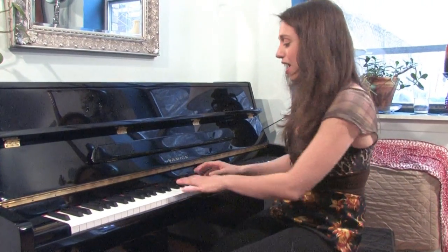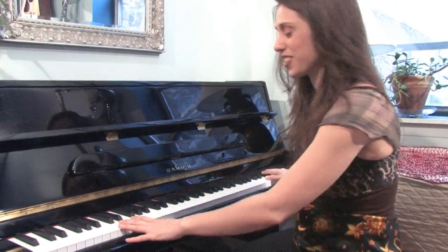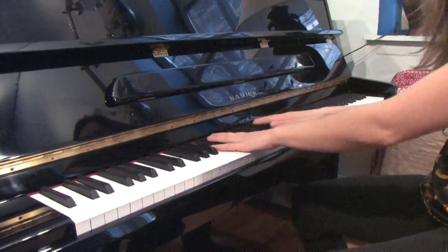In this segment, we're going to talk about the parts of the piano. In front of me are the keys — all types of keys: white keys and black keys.